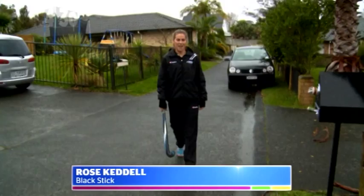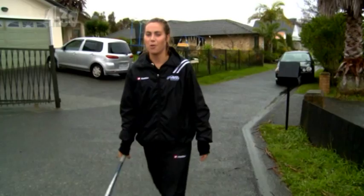Hi, I'm Rose Caddell and I'm a midfielder for the New Zealand Black Sticks. It's not the best day for hockey, but we're gonna bust in on Maddie and Jade — twins who both play hockey — and I'm gonna give them some tips. Let's see if they're home.